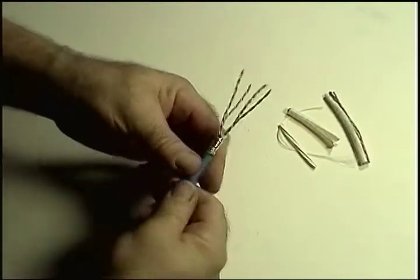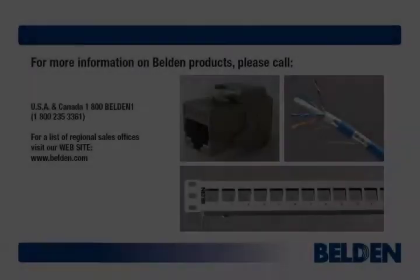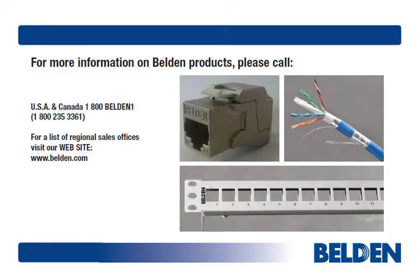That's it. We're now ready to insert the cable into a connector wire guide. We'll cover that in Module 2 of this three-part series. Thanks for listening.